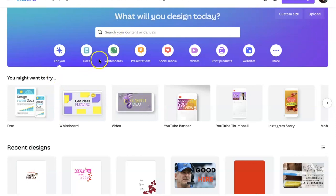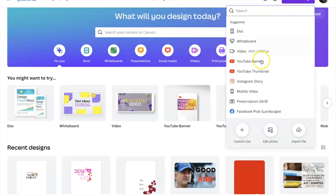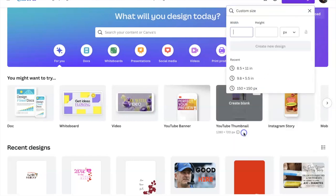Here we are on the home page of Canva. As you can see there are several things you can do — docs, whiteboards, presentations, social media, videos — you have a lot to work from. But for this particular project we're just going to hit 'Create a Design' in the top right-hand corner and go to custom size, then set it to eight and a half by eleven inches.